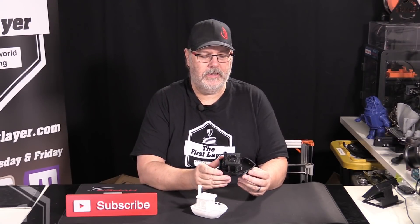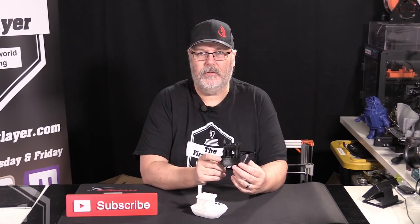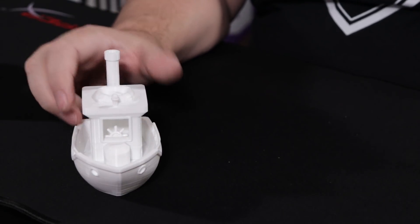The results are in — we have the two Benchies on the table. The white one was printed using Cura and the black one using almost identical settings in Simplify 3D. The white hat is free software; the black hat costs money. Let's take a closer look, starting with the Cura model first.